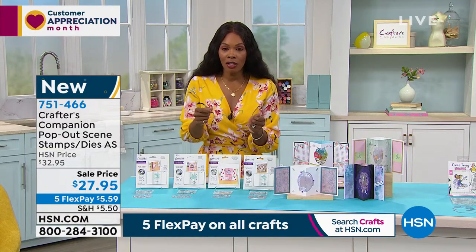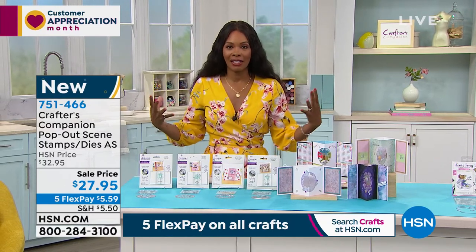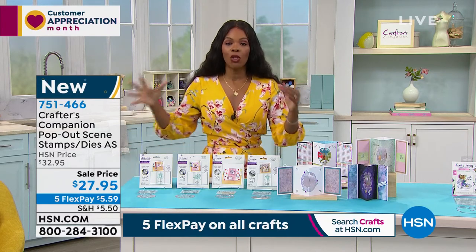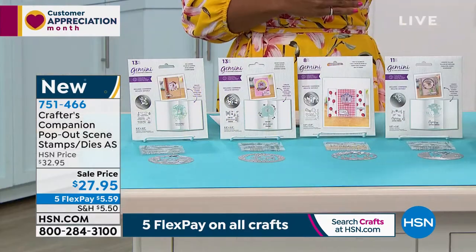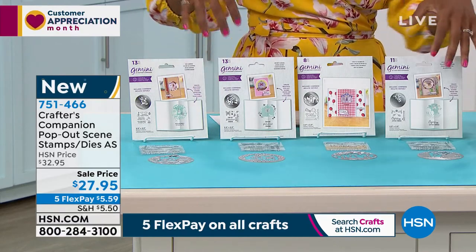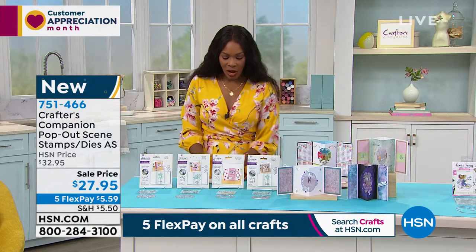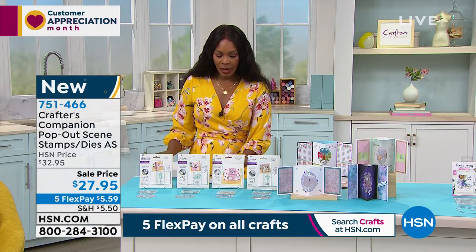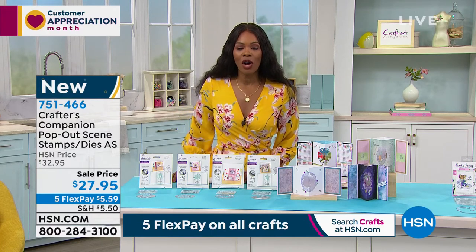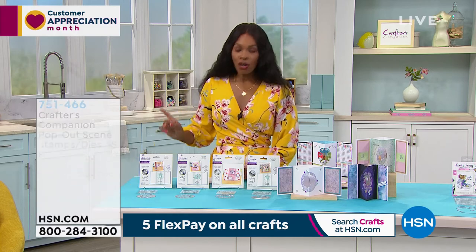If you want the markers that Sara is using to color in and really bring everything to life, go ahead and get the marker set as well. When you pick this up you will have the auto ship — your next shipment comes in August, giving you time to really play with these and have so much fun, then be ready for that next shipment in August, September, November, and January. The number to get this set is 751-466.